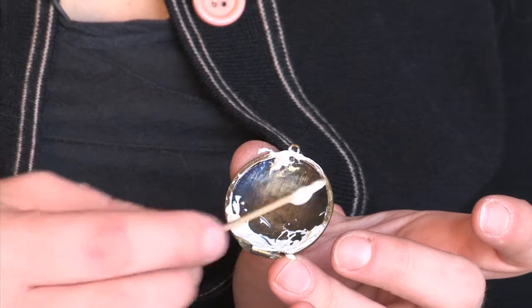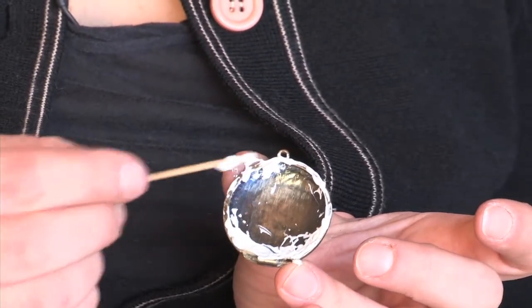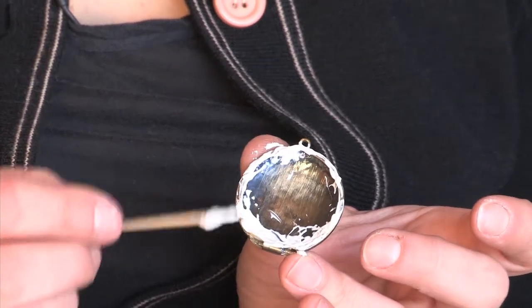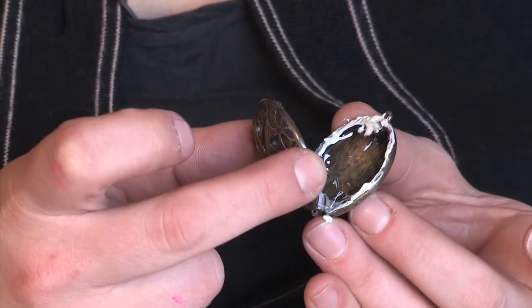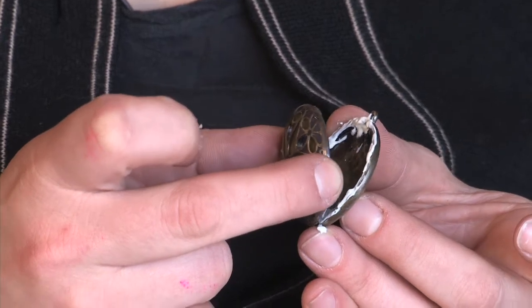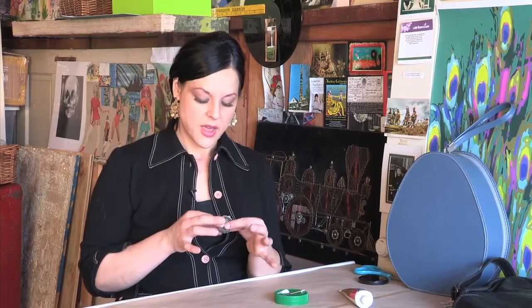Now that the glue is all around the edge of your locket, take your other locket piece and put them together. Press the pieces together.